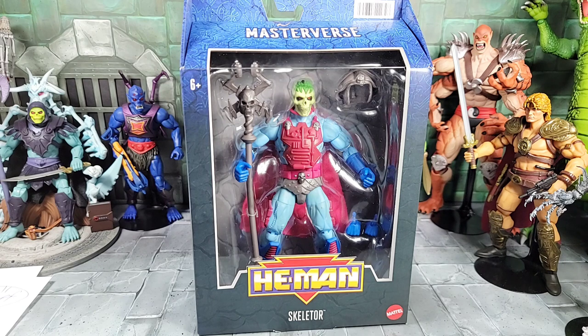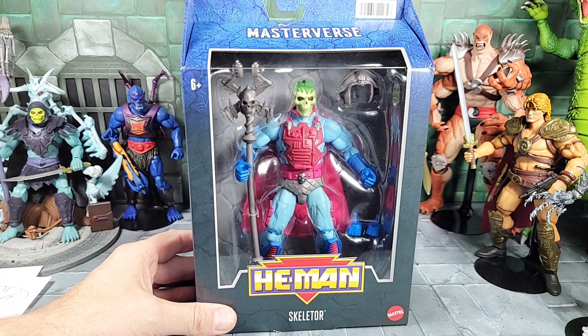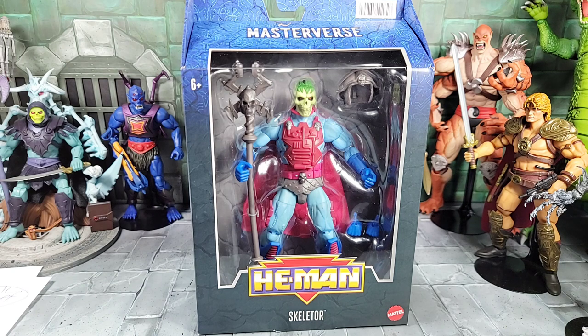Hey, what's up everybody, today is the Man Child. So today up for review, I just got in my Masters of the Universe Masterverse New Adventure Skeletor figure. He's a Target exclusive, or at least he's showing up at Targets. I believe he is exclusive to that store.